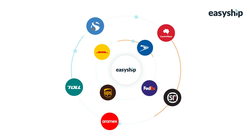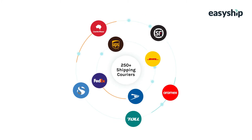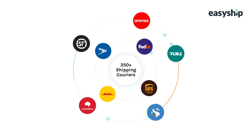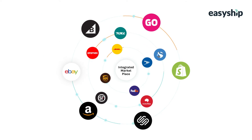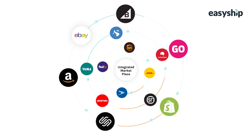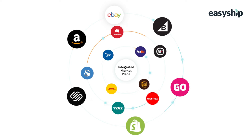With EasyShip's all-in-one shipping platform, you gain instant access to discounted rates from over 250 shipping couriers like UPS, USPS, and FedEx, all at up to 70% off retail. EasyShip integrates with all the top e-commerce platforms like Shopify, BigCommerce, Amazon, and eBay, meaning all incoming orders sync instantly into EasyShip, allowing you to manage all shipping activity in one simple dashboard.